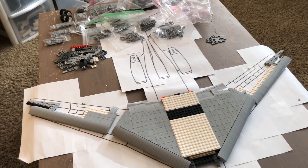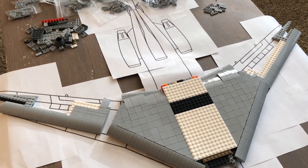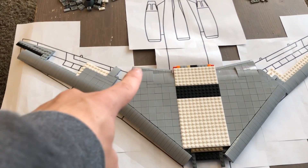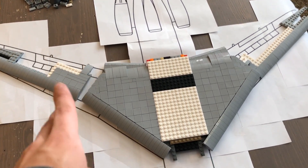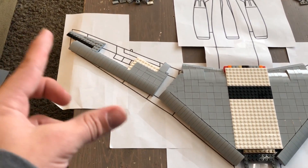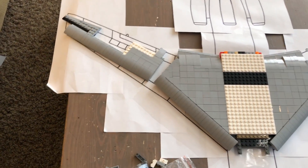Let's dive right into what I have done since the last video, and I've actually done a fair bit. I did install the inboard flaps, and I did sort of clean up more towards the front, and I am beginning to work on installing the outboard wing surfaces.